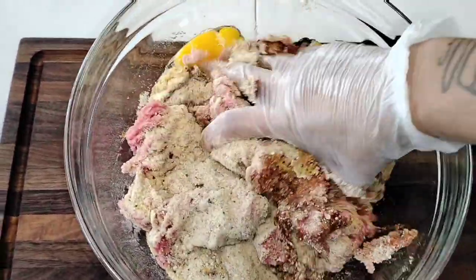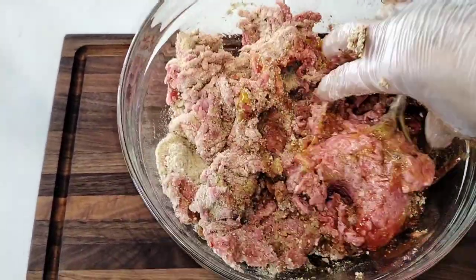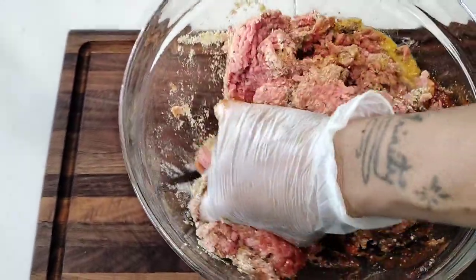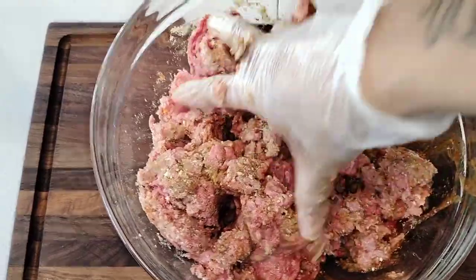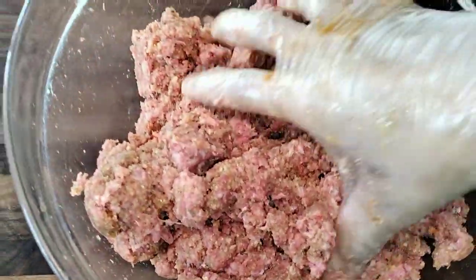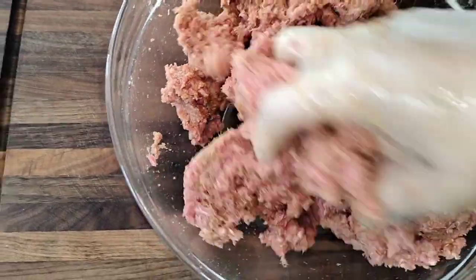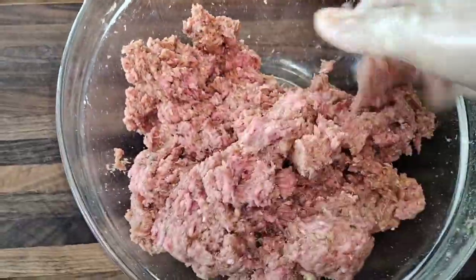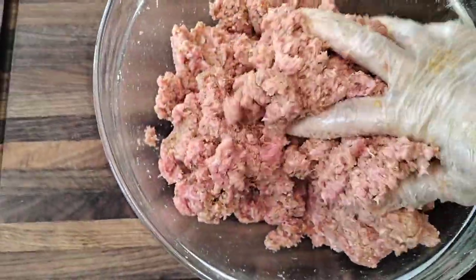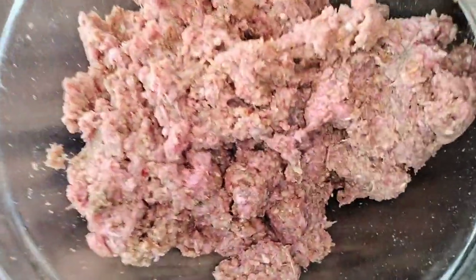Put your gloves on and get messy — mix it all in. At this point I'll just know if I need more breadcrumbs. If the texture isn't right I'll add more breadcrumbs, or more barbecue sauce or ketchup. You just want to move the meat around — you really don't want to pack it down too tight. I added a little more breadcrumbs, Worcestershire sauce, and ketchup. Looks good.